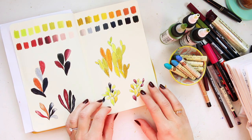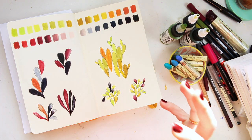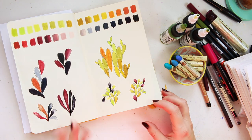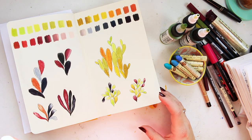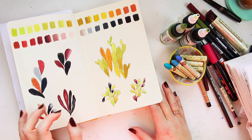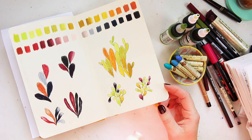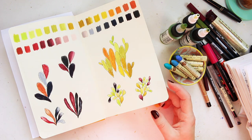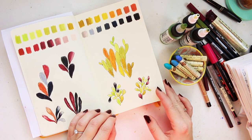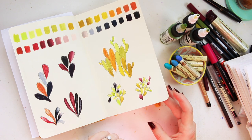Hey everyone! Today I will be sharing with you how I take an experimental color palette and translate it into an artwork. It will be something small — not a complete long piece — but what would be interesting is translating the same color palette into three different styles: portraits and faces, botanical art, and abstract art.